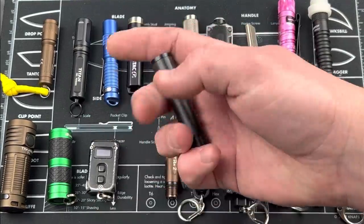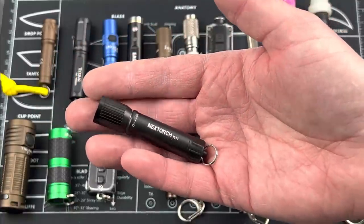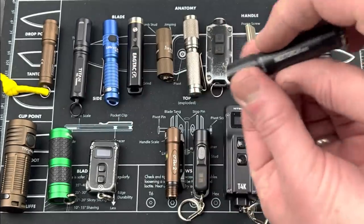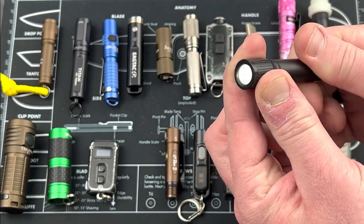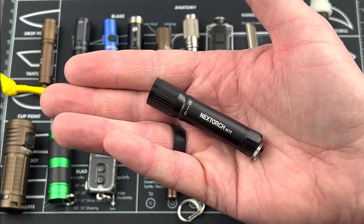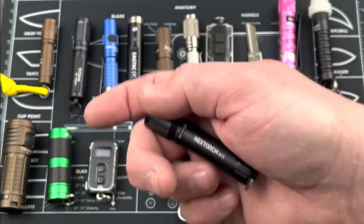Next we've got the Nextorch K11, about 16 bucks, 2.58 inches end to end, runs off one AAA, gives up to 100 lumens. Just crank it down and it turns on, crank it back and it goes off. Simple light, 16 bucks. Nextorch isn't as well known as a lot of other companies, but so far they've made some good products that I've tested out.